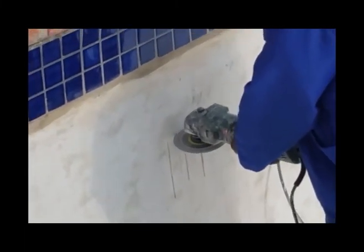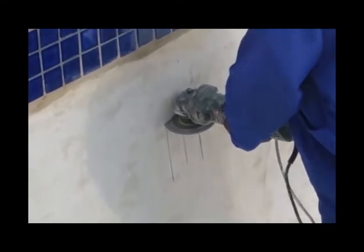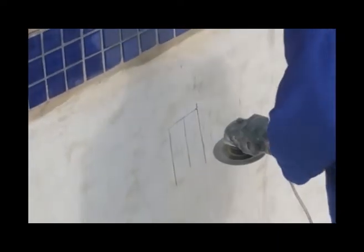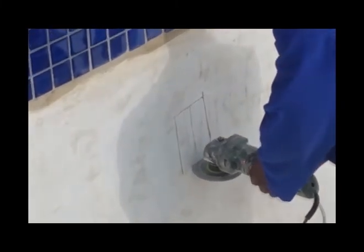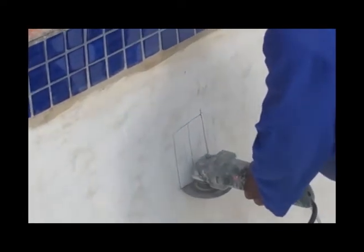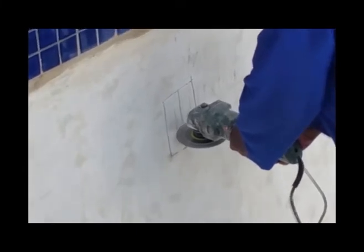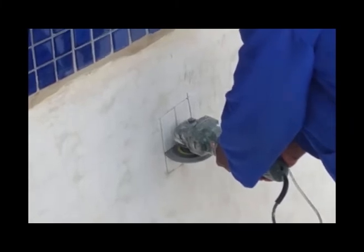Typical areas where you would like to do this inspection are against the vertical side of the steps, where water can accumulate underneath the steps and the paving from outside, and on any side of the pool where you might suspect that irrigation systems or high water levels — due to a hillside for instance — might be a source for concern.